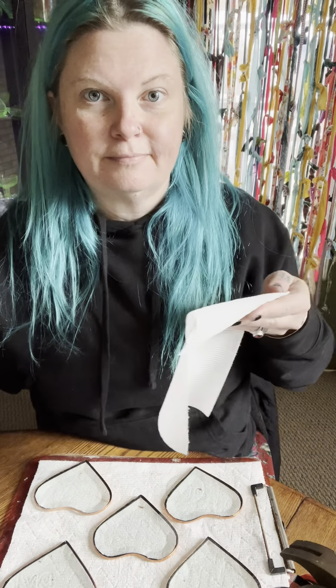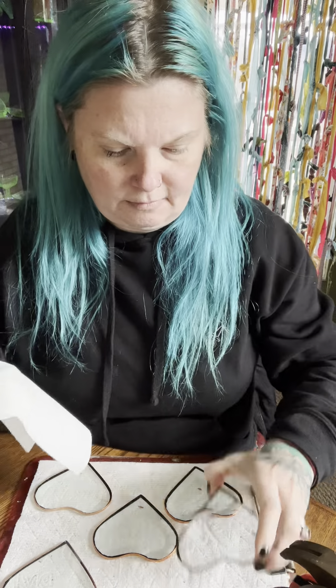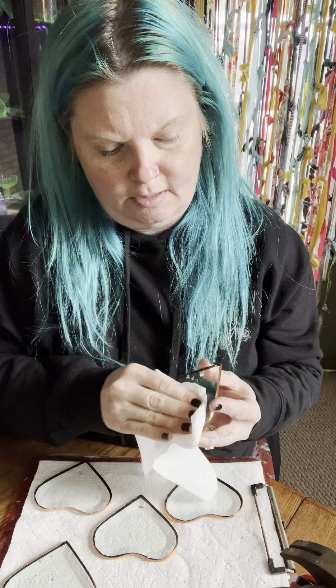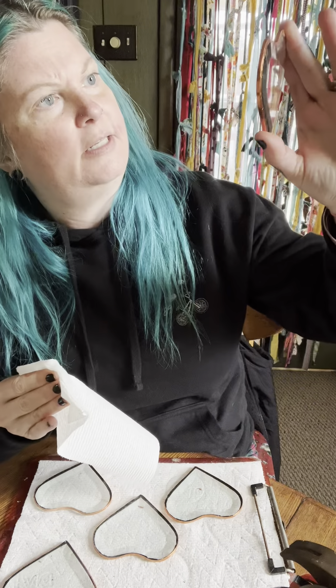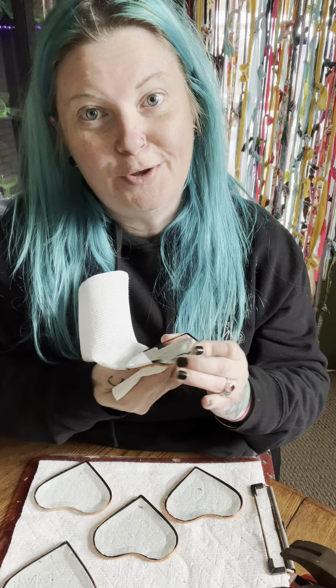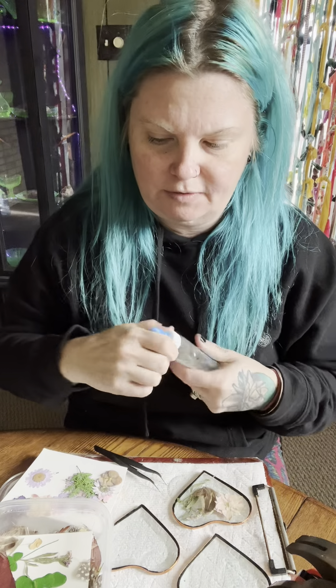Our next step is to make sure that the inside is very clean before we glue our flowers. I use a paper towel with just a tiny bit of Windex on it. I make sure that the surface I'm going to be gluing my flowers to is completely clean. You want no fingerprints — you don't want anything pressed between your bevels except for the flowers.